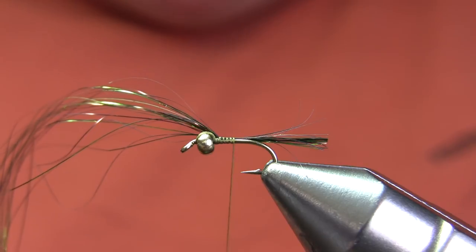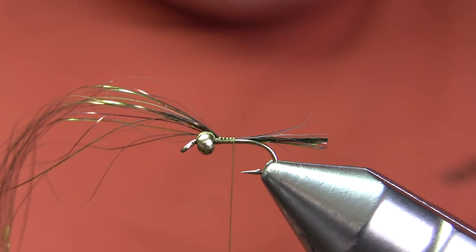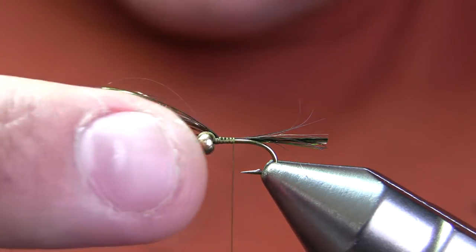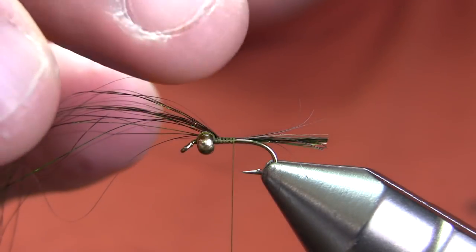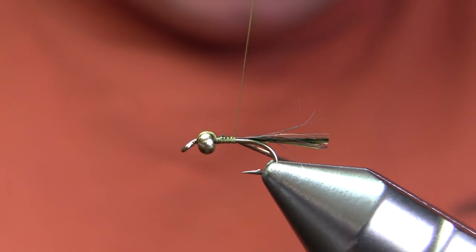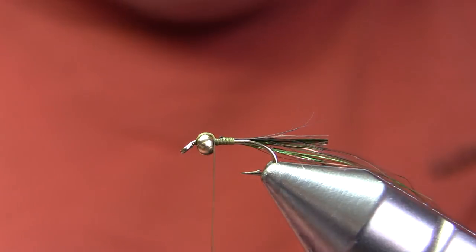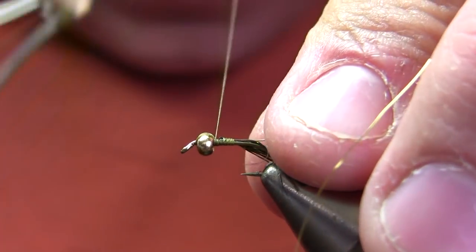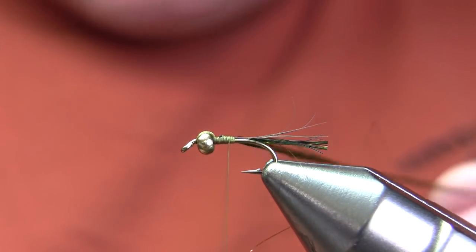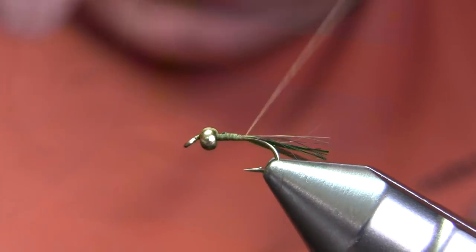Pay very close attention to how I'm tying in this material. I started right behind the bead and made several turns back about a third of the way back towards the tail. I tied in the tail facing backwards, trimmed it, and left the thread hang about a third of the way back. Now I'm going to fold that material back along the side of the hook shank and go all the way back up to the bead. The thread wraps provide basically all the body taper on this fly — layering the underbody gives just enough taper so it looks like a mayfly nymph ought to look.